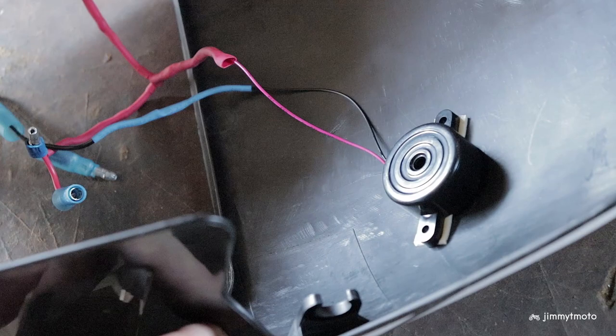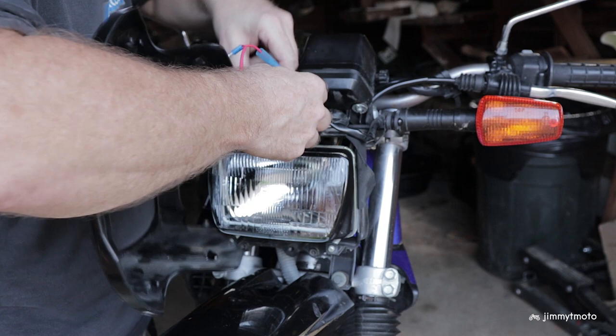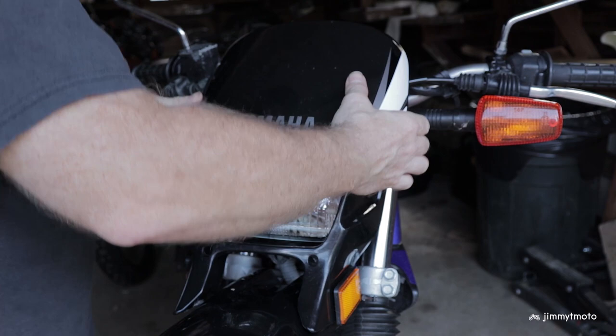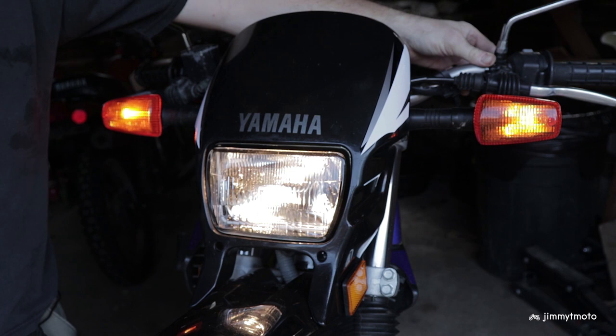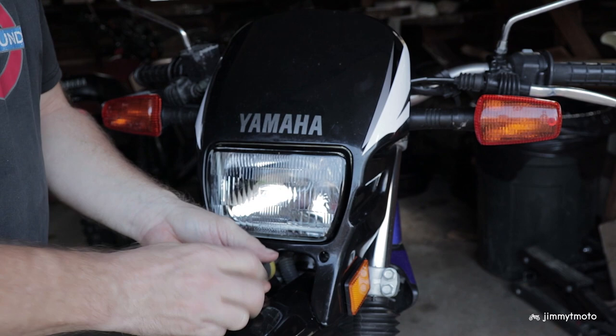Then I'll use this double-sided styrofoam tape to adhere it just for this temporary test. It should be plenty strong — I'm able to pick it up by the buzzer for this go round. And we'll button it all back up and take it for a test run.